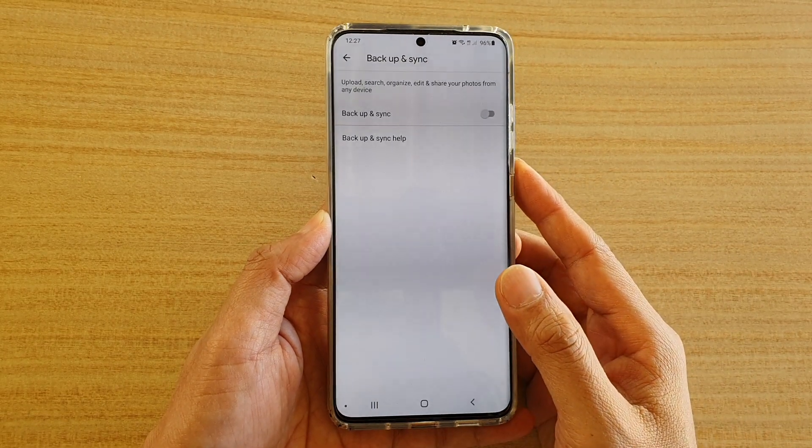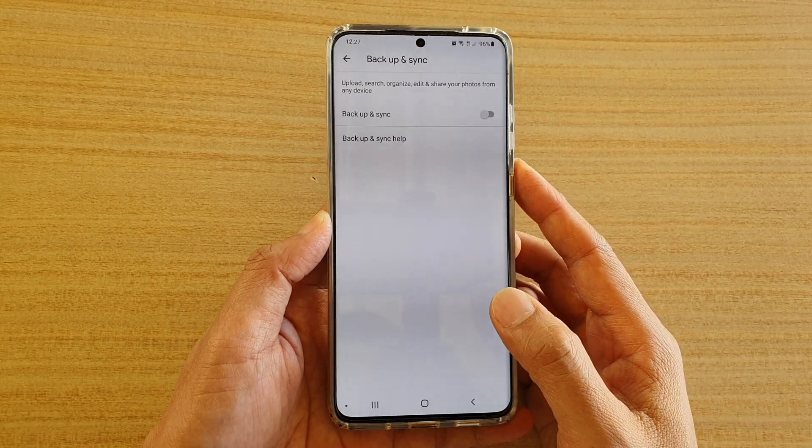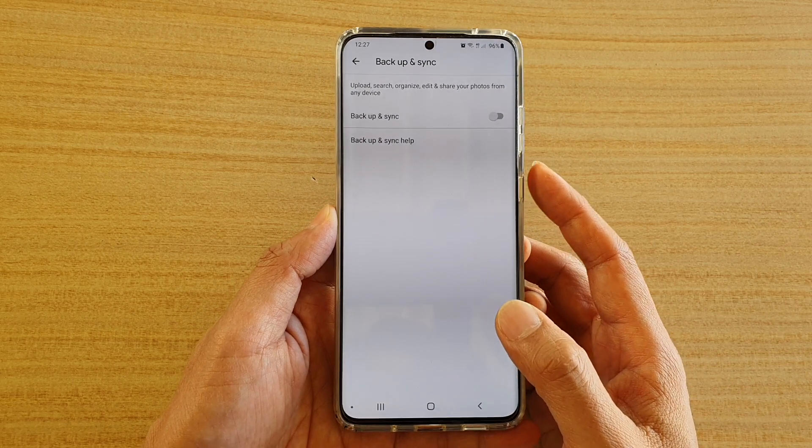How to enable or disable Google Photos Backup and Sync on your Samsung Galaxy S20, S20 Plus, or the S20 Ultra.